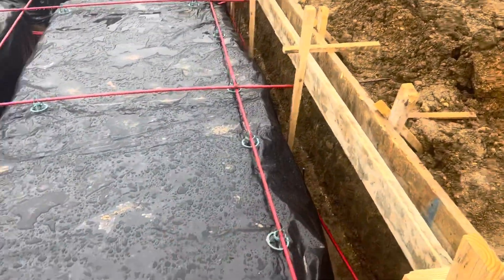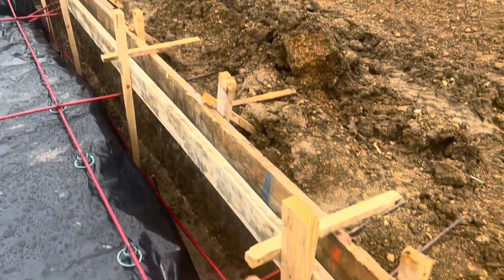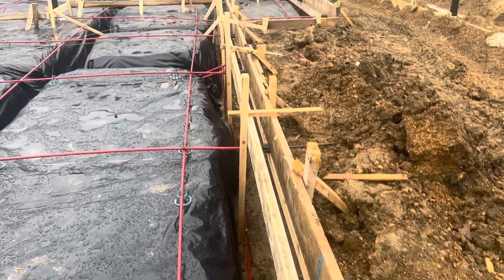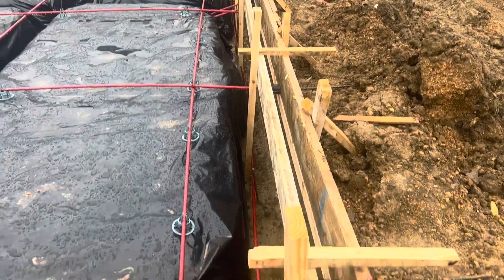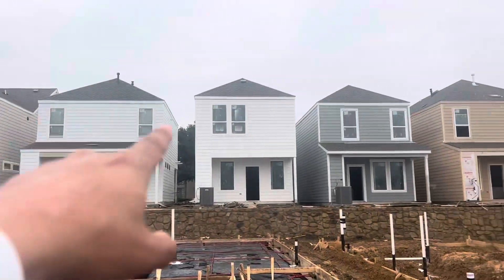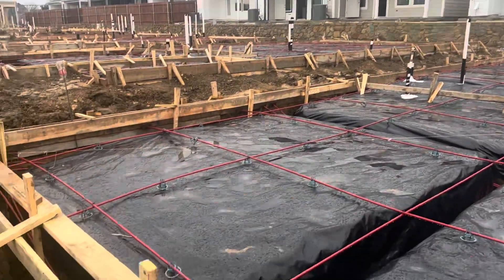All these giant holes are your piers. On the outside of this foundation, it looks like 24-inch deep piers, 12 inches wide. All that extra concrete poured into those holes supports the weight of these two-story townhouse condo structures.